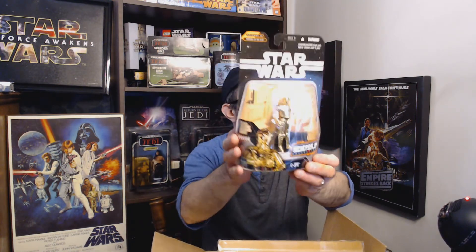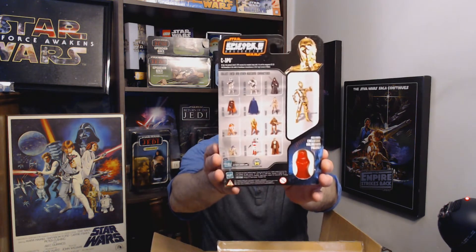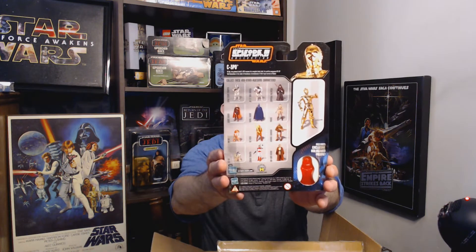We had R2 before, and now we've got C-3PO in the Greatest Battles Collection. That looks like him on Tantive IV at the very end of Revenge of the Sith. So that is 3PO. I've got two more and they're both clones.